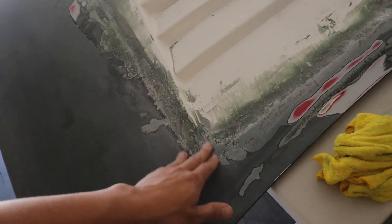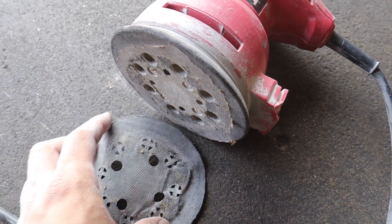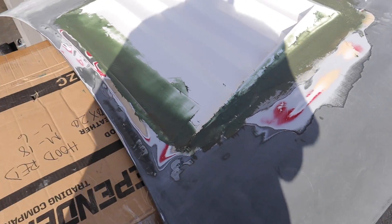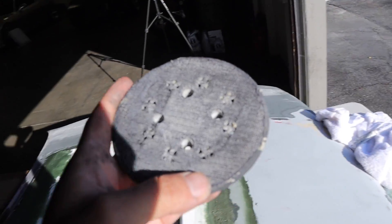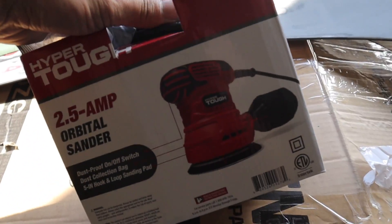All right guys, back with day two — wait, day three. The Bondo looks like it's fully dry, perfect, so let's sand her down and give it one more coat. My sander just broke on me. Second layer of Bondo is fully dried, but I have to stop by Home Depot because this thing broke on me. I'm actually trying to fix this old piece by putting glue underneath the Velcro, but I was at Walmart and it's only 20 bucks, so I just picked up a new one.